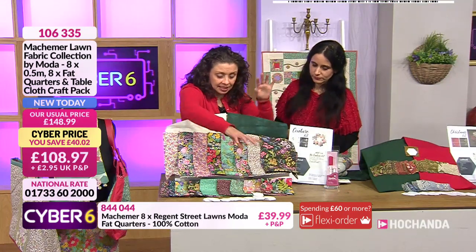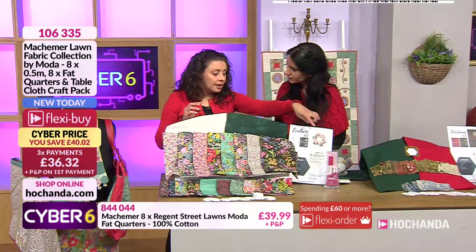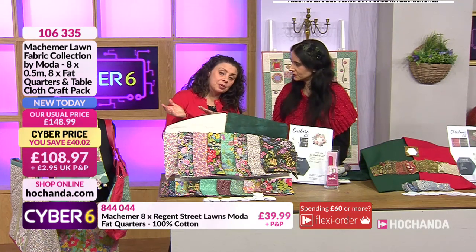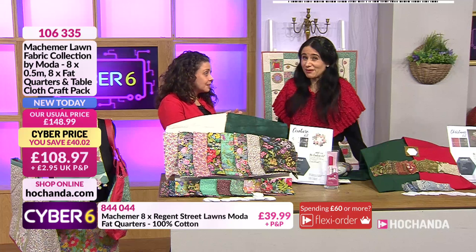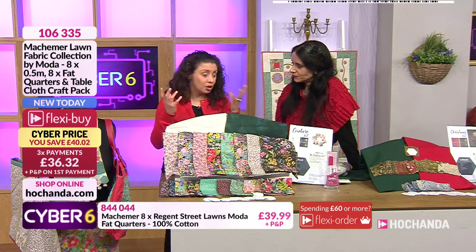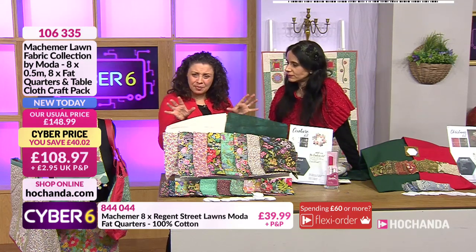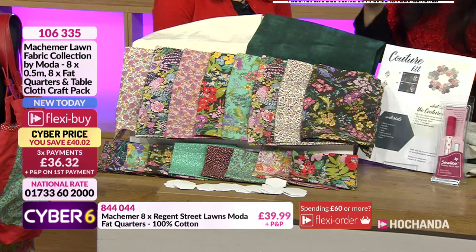If you take out the cost of the pattern, pen, and hexagons - patterns are usually about £10 each, the glue stick around £4, and hexes £1 to £2, so about £16 total - then you're down to around £92. Divide that by the eight meters: Moda lawns are usually a minimum of £15 a meter, but here you're getting them at about £11.50 a meter rather than £15.